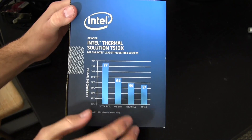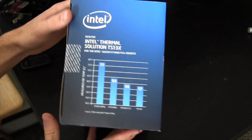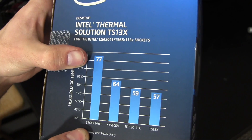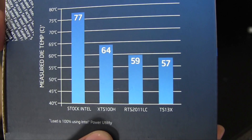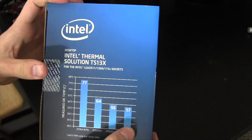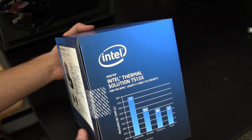Moving on to this side — there's just kind of a graph. It doesn't say what processor they tested with this, or the frequency. All we have here are temperatures, so take it for what you will. With a stock Intel cooler, some processor at some frequency got to 77 Celsius, which is pretty warm. Moving down the line, we have different products at 64 and 59. This model, the TS13X, is the best — the lowest temperature of 57. So 57 compared to 77 is a huge difference.